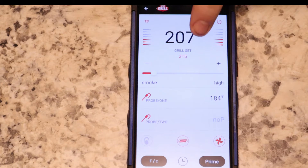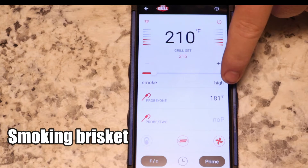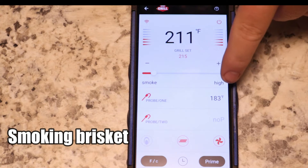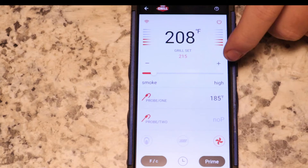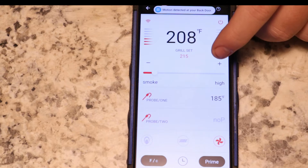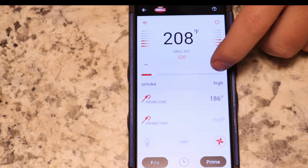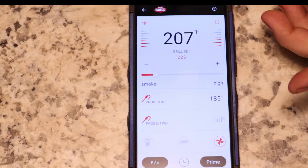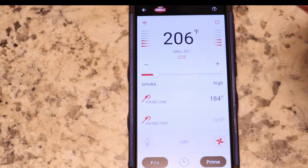On here, I've got it set at 215. It's taking a minute to heat up. You also have a meat probe on here — you can read your meat probe. Right now the internal temp setting is at 184. You can see that it's on its way of working up. You can adjust this — you can hit the plus or minus, 220, 225 — and it will automatically adjust the set for you, so you don't have to press anything and hold it down to set it.